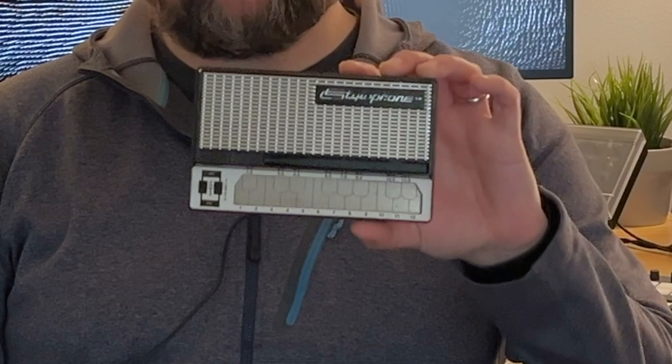Greetings. I thought I'd make a quick video about an instrument that I've had for a long time but really haven't thought about that much — this little stylophone synthesizer.